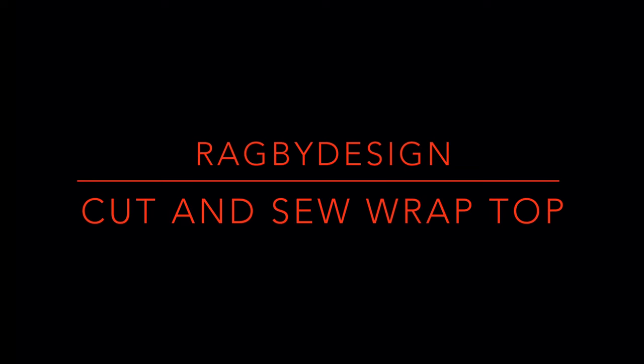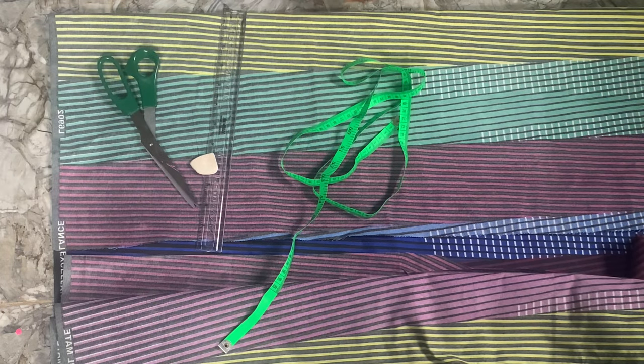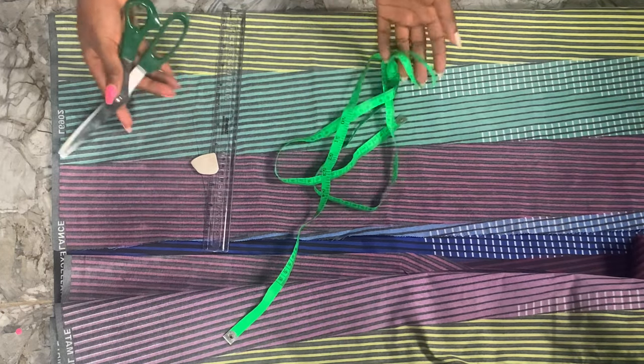Hey guys, welcome back to my YouTube channel. Thank you guys so much for subscribing and watching. Today we're going to be cutting a wrap top, and all you're going to need is your scissors, tape, ruler, and chalk.